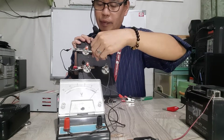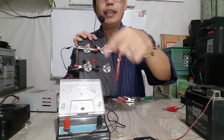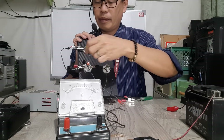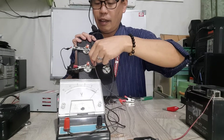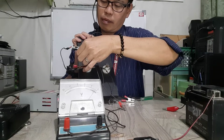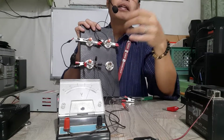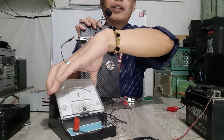Finally, the third bulb. The flow is this way — so negative and positive. I think it's still 3 volts.